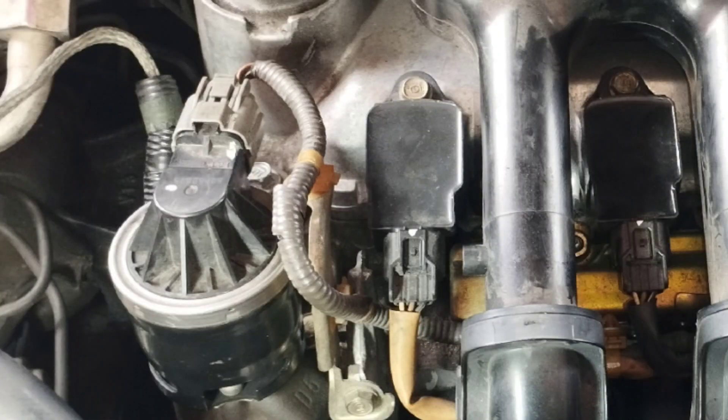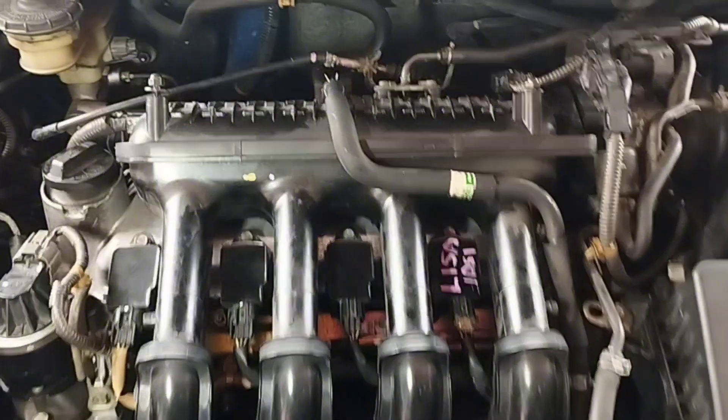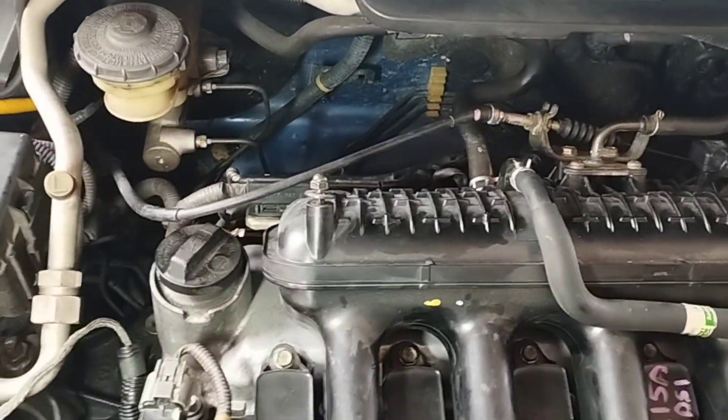How to Test and Replace the EGR Valve of a Honda City Car. How do you know if your EGR valve is bad? What are the symptoms of a failing EGR valve?